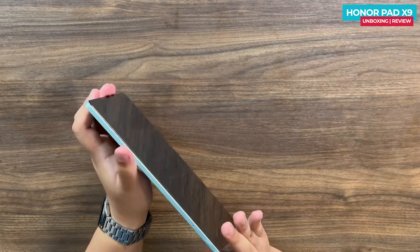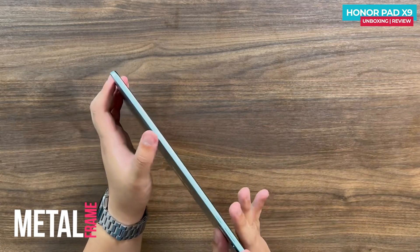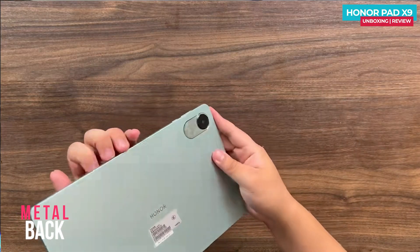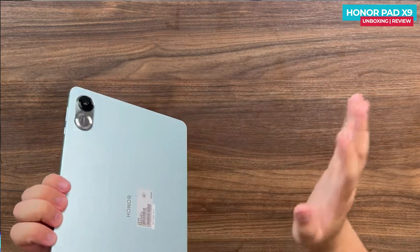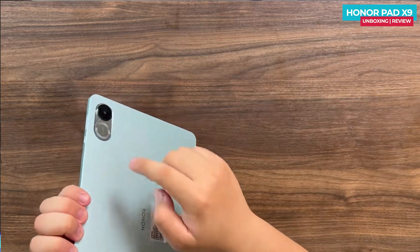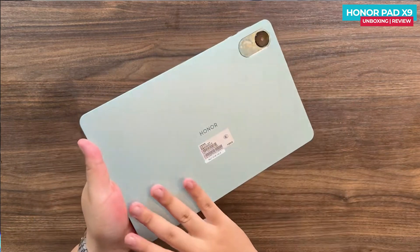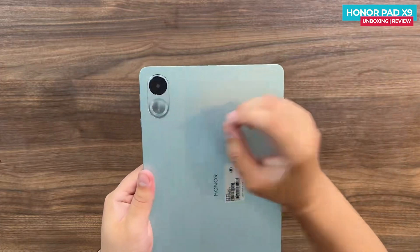The back of the tablet has a right-angle border design with a subtle cutaway, giving it a sleek appearance. The entire back is made of metal except the area where the lens module is placed. The back is fingerprint-free and smooth to the touch, providing a silky sensation.